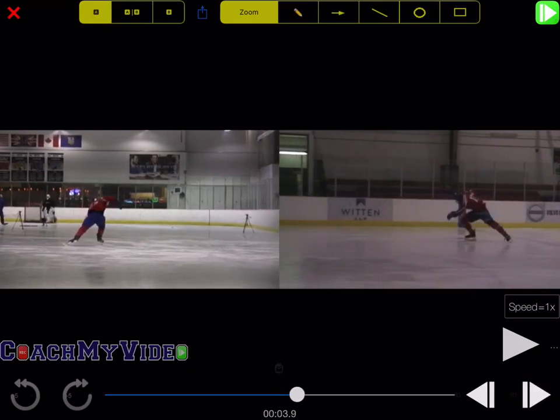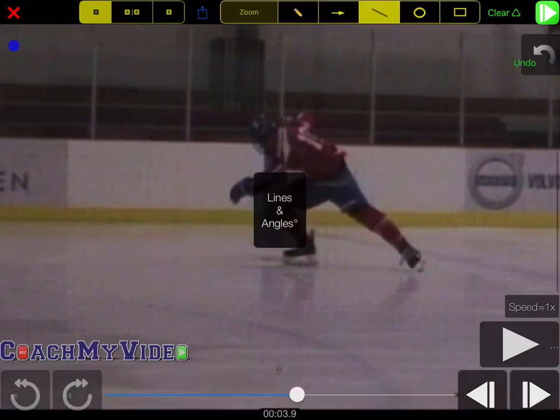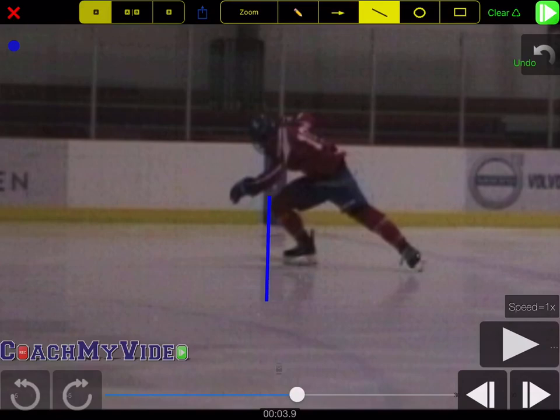However, with that being said, he also doesn't sacrifice any length in his skating stride. So if I just zoom in on the picture on the right here, the first thing you'll notice is that when he skates, the knee gets very far in front of the toe. What that allows is it creates a lot of ankle dorsiflexion or ankle mobility.